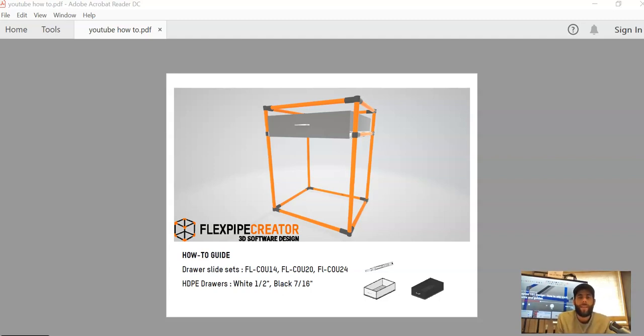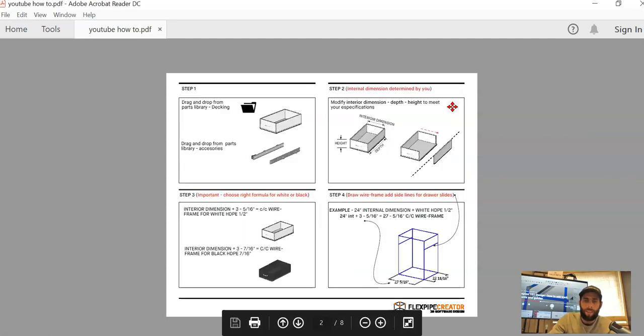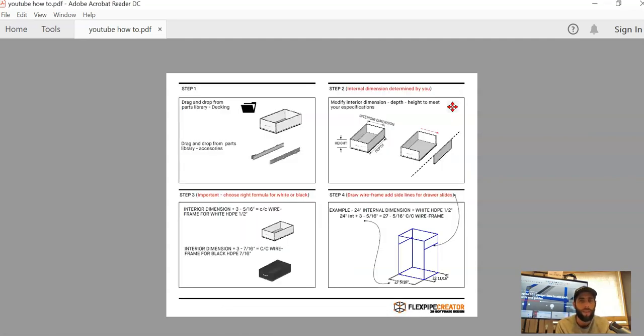Hello everybody, Flexpipe 101, Esteban here, happy to be here once again. For today, let's talk about the how-to guide that we've created — it's a PDF that is going to help you guys install drawer slide sets as well as the HDPE drawers that we have already made. All this is available in the parts library, so you can drag and drop everything we speak about today. There are 12 steps and I've tried to simplify it as much as possible, and with the video we're going to detail what each particular step is.